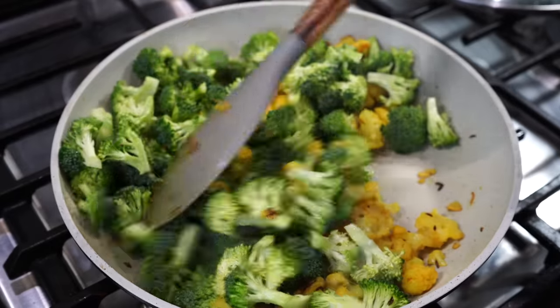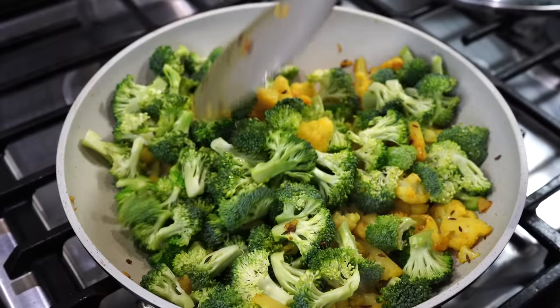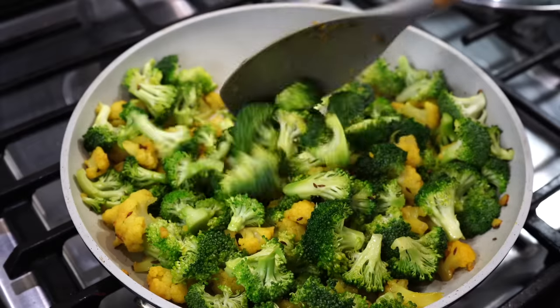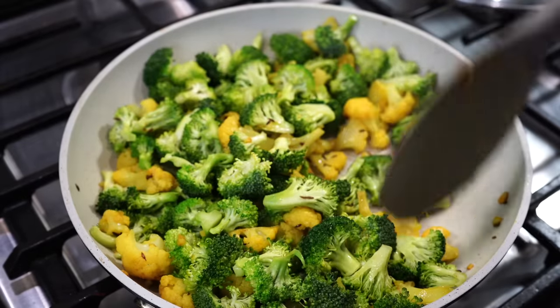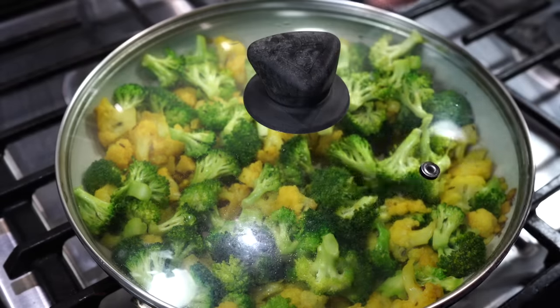Always add the broccoli later like this, as broccoli gets tender faster than cauliflower. If you add them both together, then by the time the cauliflower gets tender, the broccoli will turn all mushy with speckles of green florets strewn all around, making the whole dish look unappealing and disappointing. Cover on, medium heat for 3 minutes.